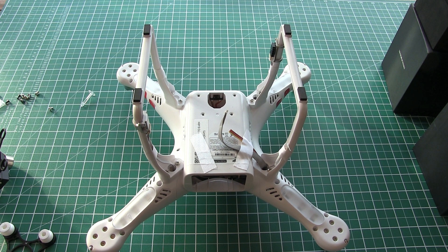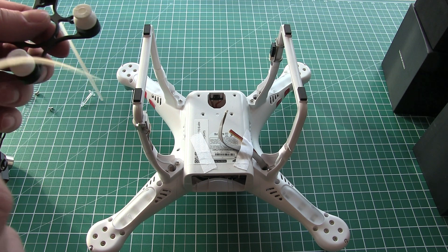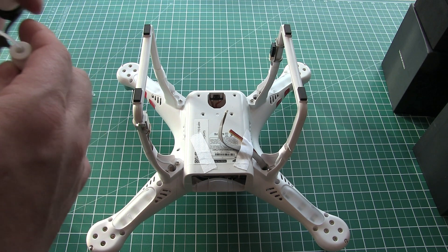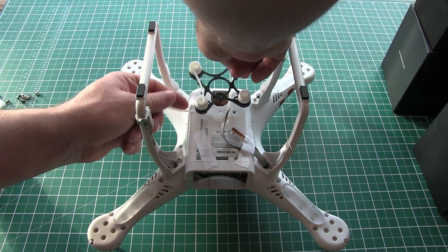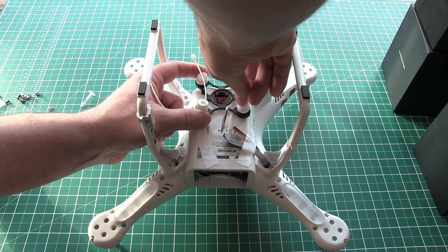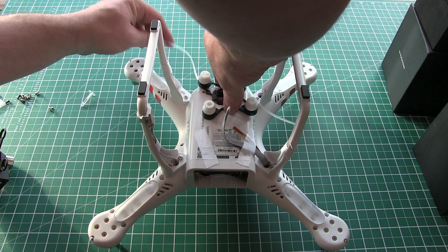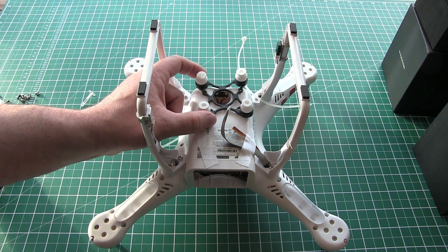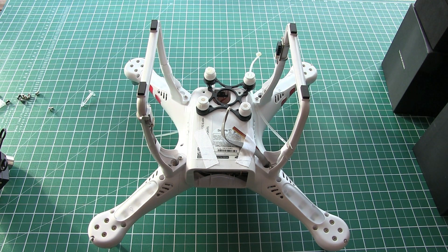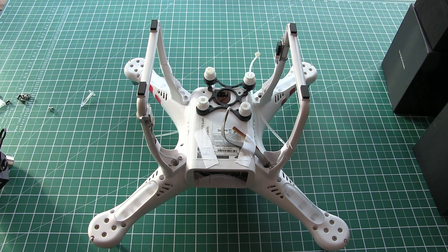First things first, I'll take two small tie wraps and trim these down to size. I'm just going to put them through like that for the minute. Actually, I'm going to put them through the front ones because there's a bit of space there. It's really just to stop them falling off, because obviously you don't want to come down and have a hard landing mid-flight and suddenly find your gimbal hanging off. So that's really all they're for. Right, let's go ahead and secure the dampening plate down.